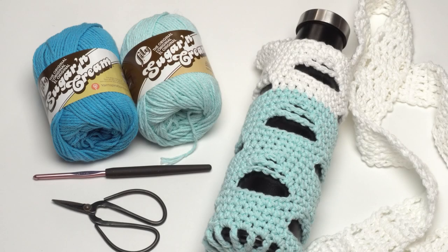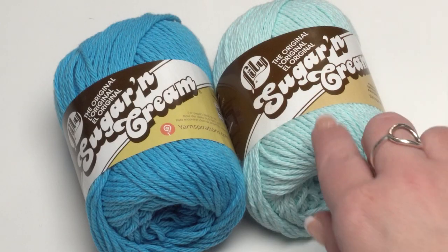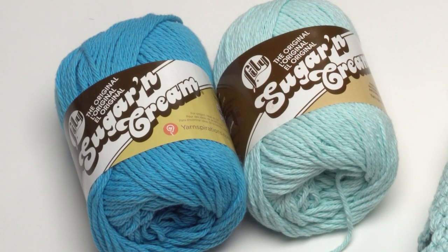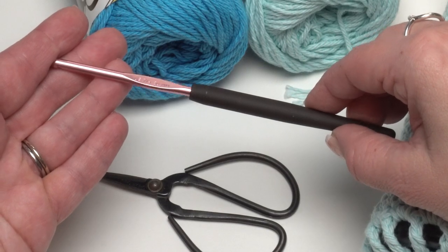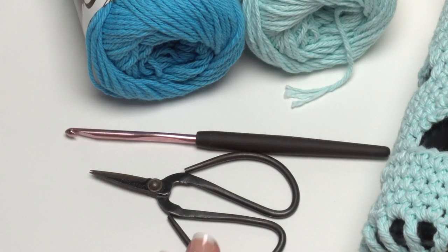To make the Hydrated Hiker I used two colors of Lily Sugar and Cream — the robin's egg blue and white. To demo today I'm going to use robin's egg blue and a darker blue so it's a little easier to see on camera. You'll also need a US 7 4.5 millimeter crochet hook by Susan Bates, and your standard crochet supplies like scissors and a yarn needle to weave in your ends.